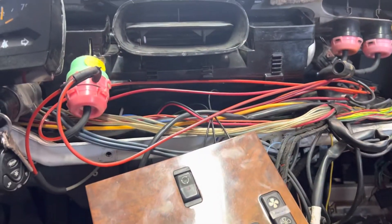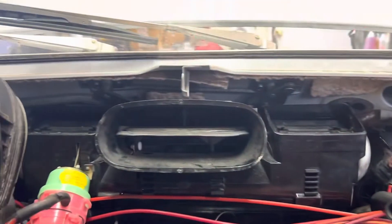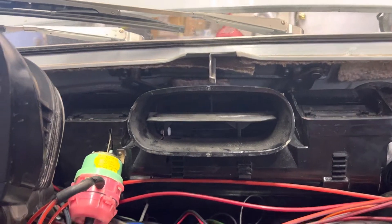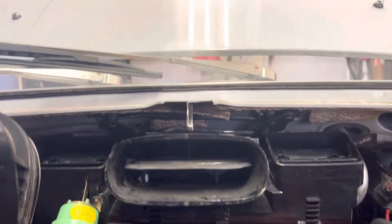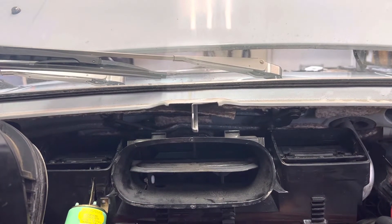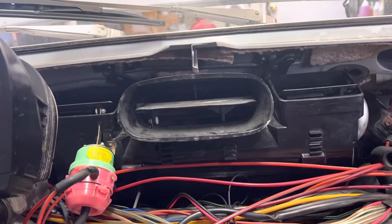So here we're just going to run it through its paces. I'm going to put it on defrost, and you'll see the double pod is going to open its top collapse, and the center vent is going to close.